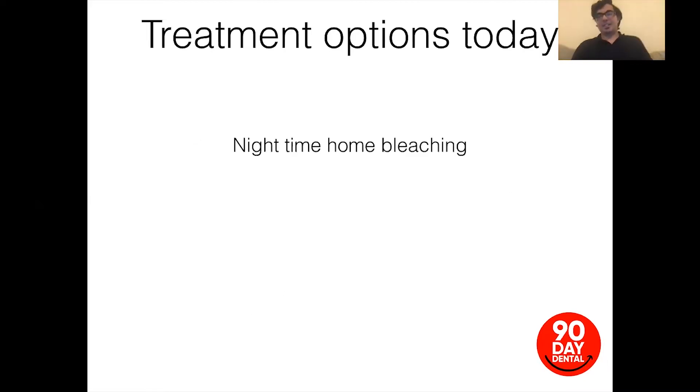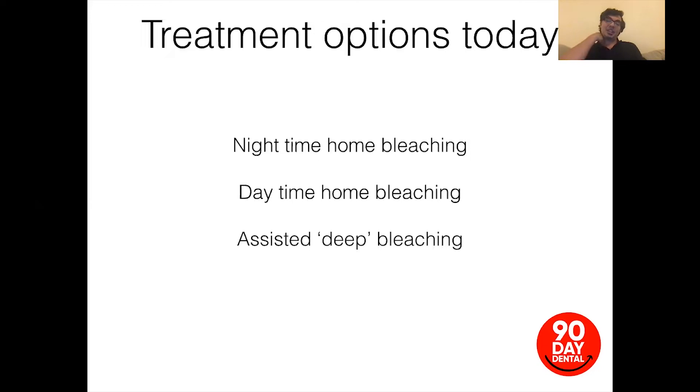Nowadays, treatment options include nighttime home bleaching, which is the most common type we use; daytime home bleaching, which can be done during the day if the need arises; assisted deep bleaching, with one or two very well-known systems for that; and also in-surgery power bleaching, which includes things like Zoom laser whitening — one of the most famous brands — but there are others as well.